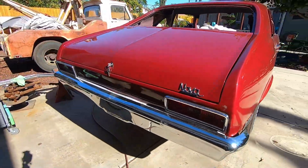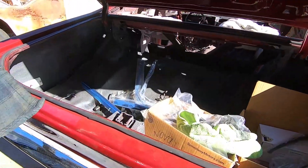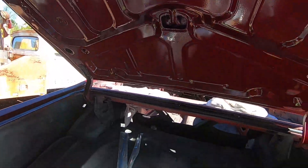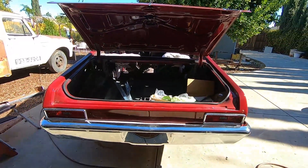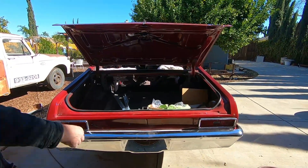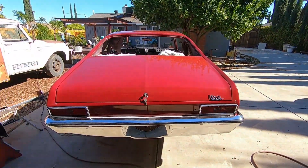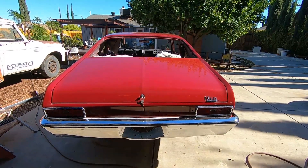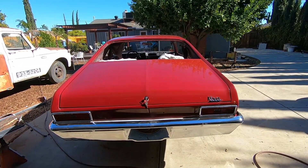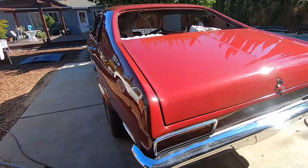We got the back mostly together. The door lock works — great, that doesn't have to come off. That's pretty much the state of our Nova right now. The back looks pretty good: it's got taillights, it's got a bumper. That bumper was quite the challenge to get fairly straight — it's fairly straight, good enough for a Nova. We do have an engine all ready to go somewhere in there.